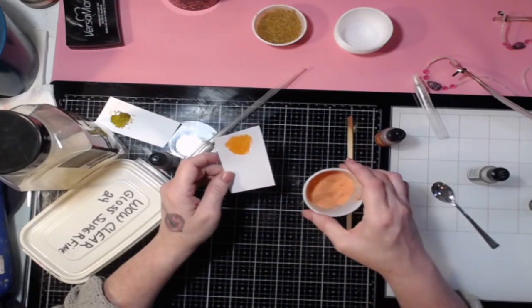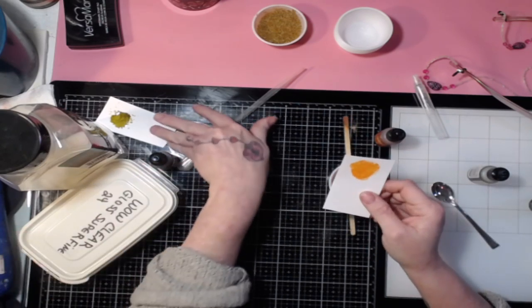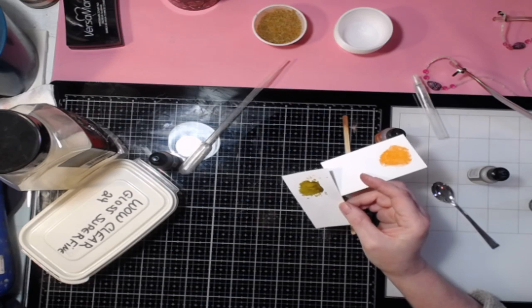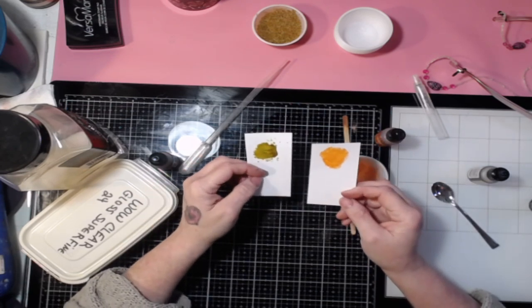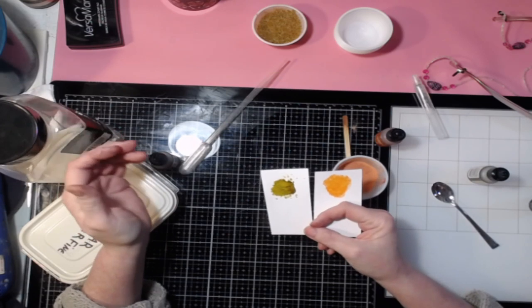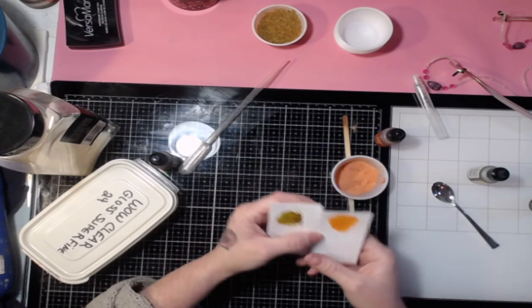If you heat it on top and kind of let it go around, it'll blend itself — but I kind of like that look. So that's how you make a basic glaze-type embossing powder. You can make it as dark as you want and it'll always have some translucency to it. You can always make it more translucent by adding some straight clear embossing powder to the mix.